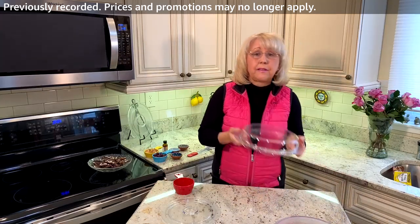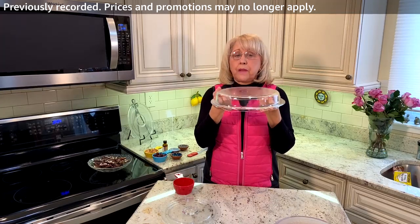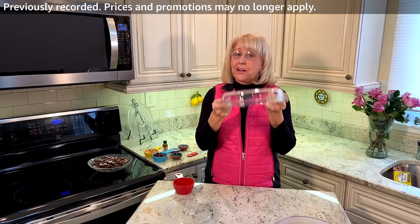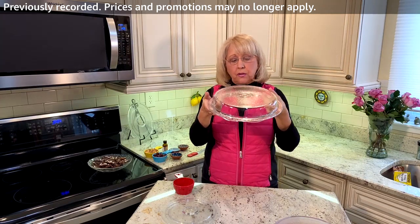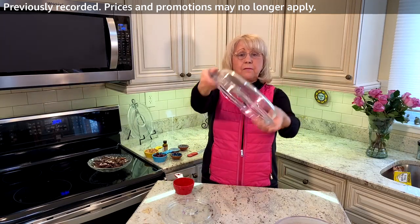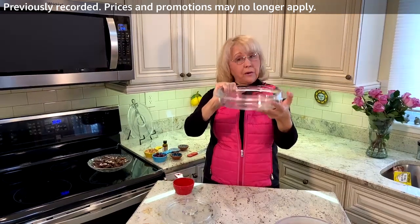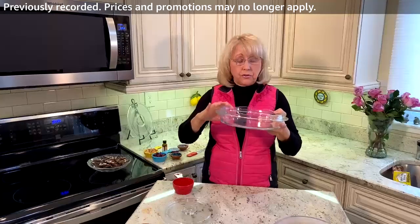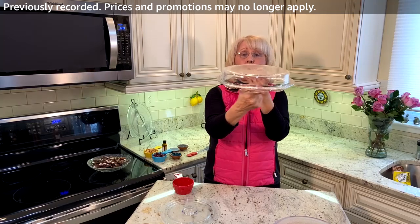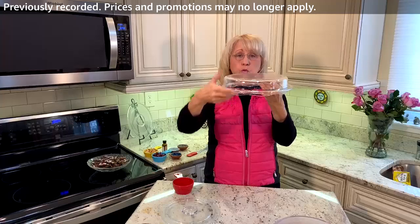I also have the Cover and Cook. This was rated the number one new product when it launched on Amazon, and this product is very difficult to keep in stock because it's so popular. It's a plate cover — and these are all patented, they're all my designs. It's a plate cover and you flip it over and it's a two quart baking dish that you can use in the microwave or in the oven up to 425 degrees. This little wave design is where the steam is going to be released when you're cooking food.